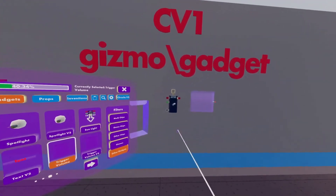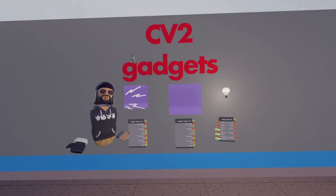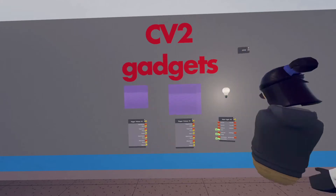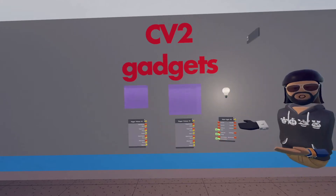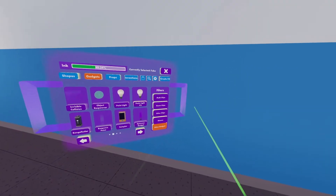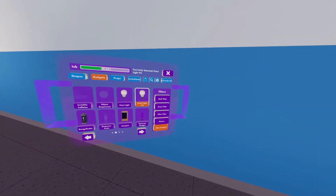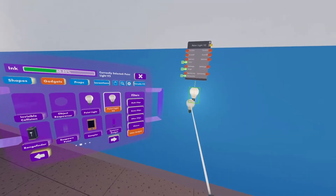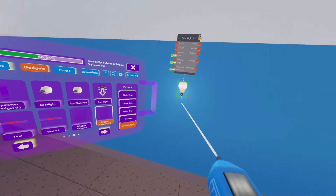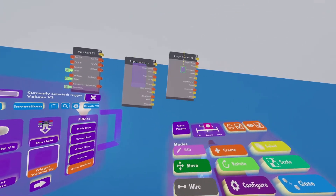Our final set of gadgets we'll need is two trigger volume version twos and a point light version two. We have our palette open and we're going to spawn in our circuits V2 gadgets — a point light V2 and a trigger volume V2. We'll need a second trigger volume as well.